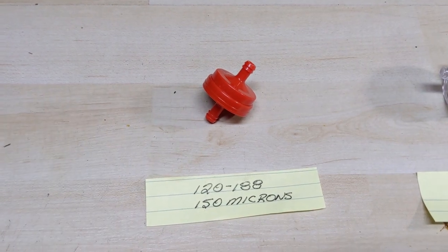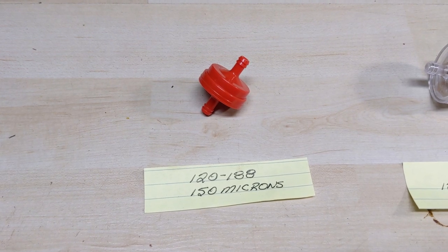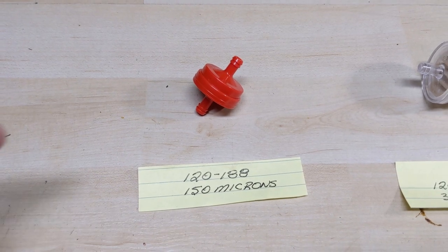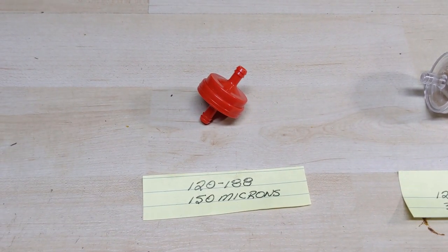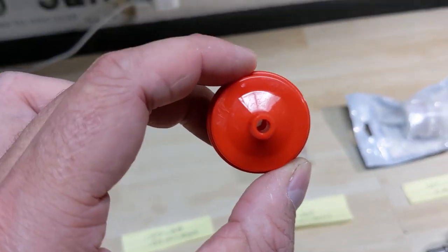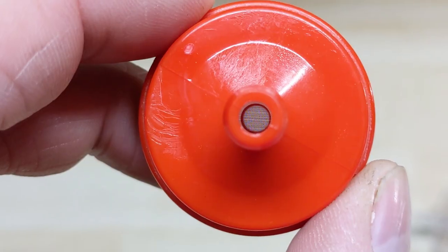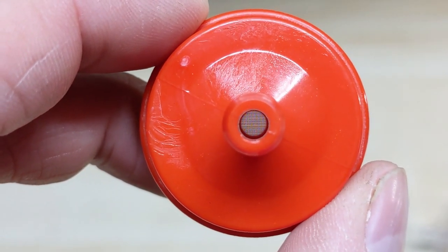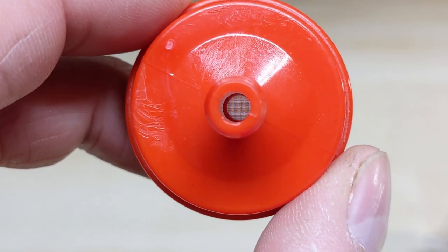Starting off with the red plastic fuel filter. This is a filter you're generally going to see on a lot of Craftsman riding lawnmowers with Briggs and Stratton engines, because this is a Briggs and Stratton part — but the one in front of you is a Stenz replacement. Unlike some of the other fuel filters, this one has a metal screen inside of it, and we're going to be discussing what type of stuff that's going to filter out.